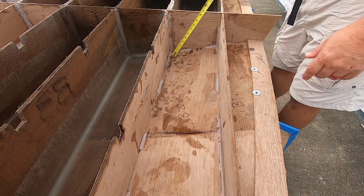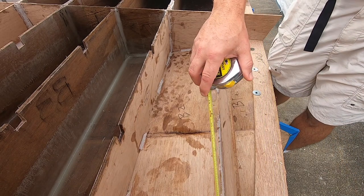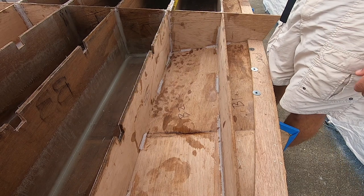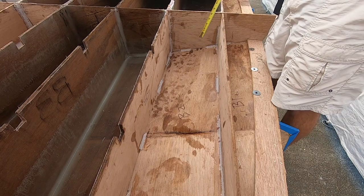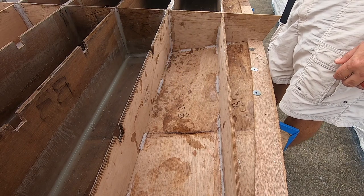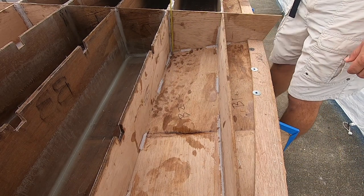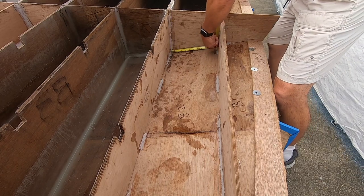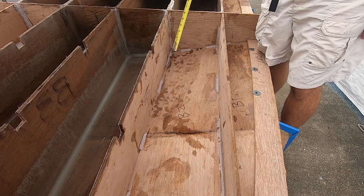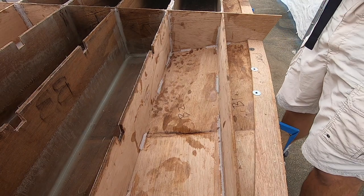We'll go ahead and cover this compartment and the one on the other side since we got these chines on. What I'm going to do now is rough cut this fiberglass, bring it in here, fit it before I start pulling these fillets and getting epoxy all over. So this one and the other one — we'll try and pull today, and then maybe try and do those gussets in the stern since we're going to have some thickened epoxy made up. So it'll be 11 inches, 12 inches, another 8 inches — that's 31 inches total — so we'll cut it 31 inches square and then set it in and trim it.